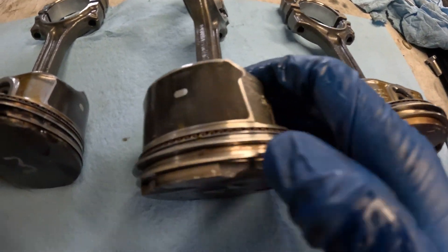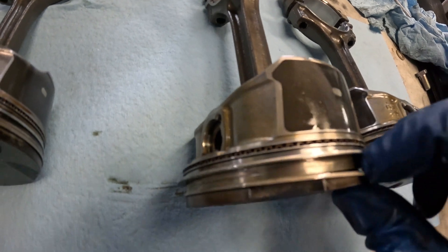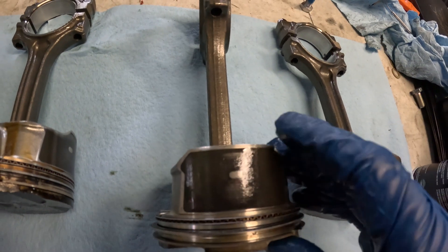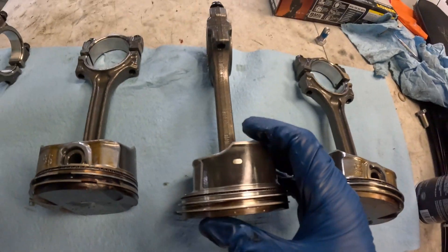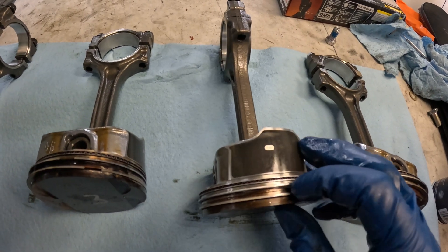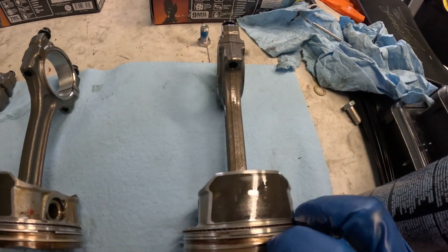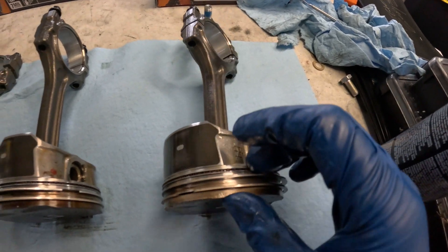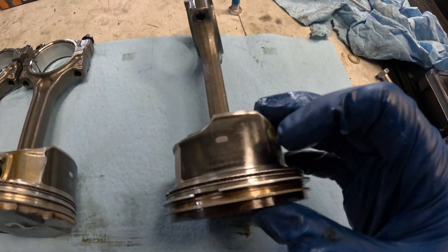Moving on to number two. Now number two, the second ringland area — between these two rings — actually looks pretty good. It's just the top part cracked. And with the skirt, I really don't see anything significant on the skirt on either side. It's good on the exhaust side. Number one — the skirt looks good, nothing visible on the ring on this one either.